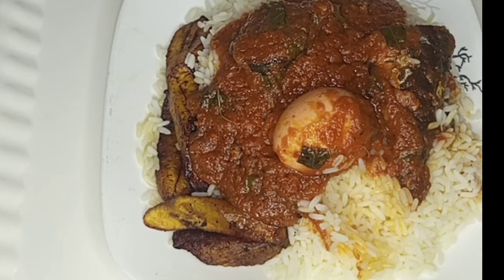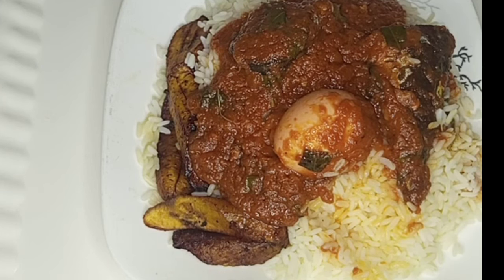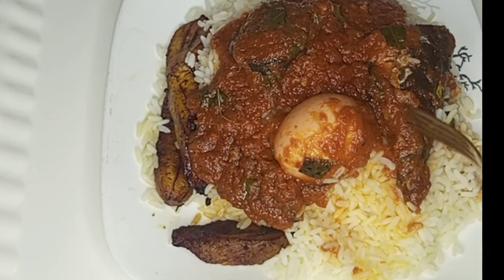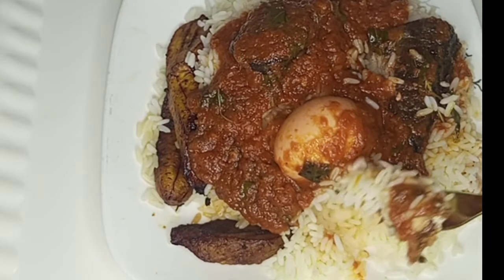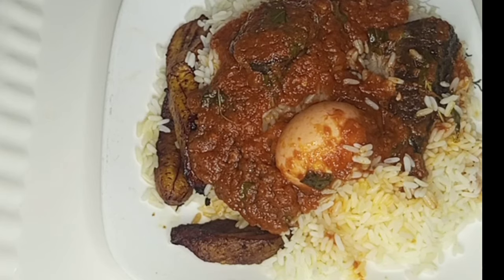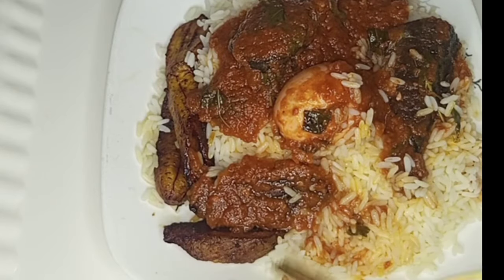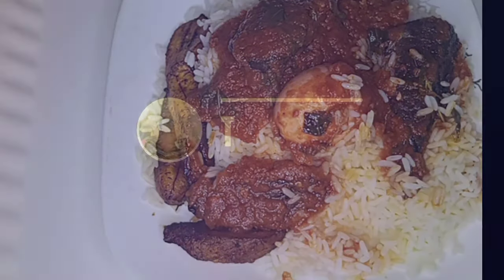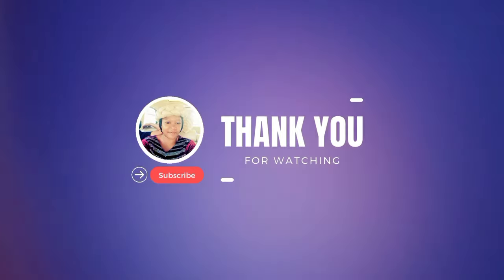Now the moment you've all been waiting for — the tasting! I can tell you, you cannot even differentiate between this stew and tomato stew. It's so, so nice, so good. With this cucumber stew, tomato prices have nothing on us! It tasted so good — I'm not hyping, it's really that good. Please hit the like button, share, and comment, because you don't know who will find it helpful. Thank you so much for watching, remember to always be a peacemaker, see you in my next video. Bye!